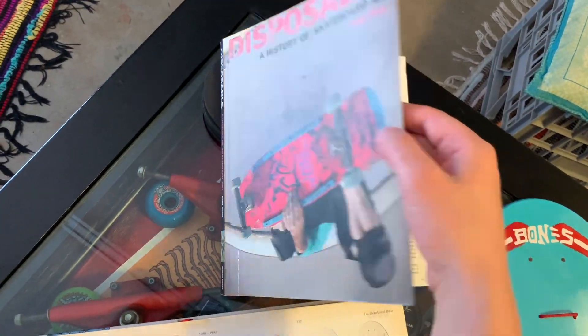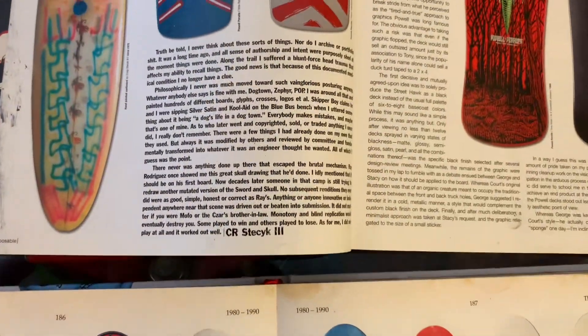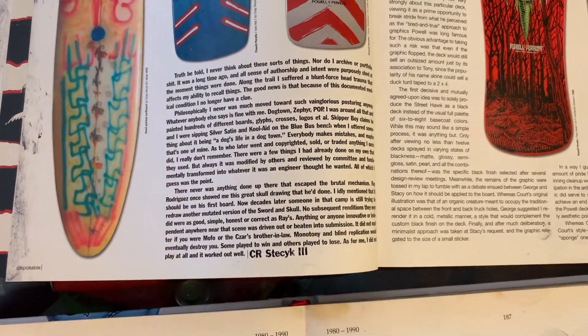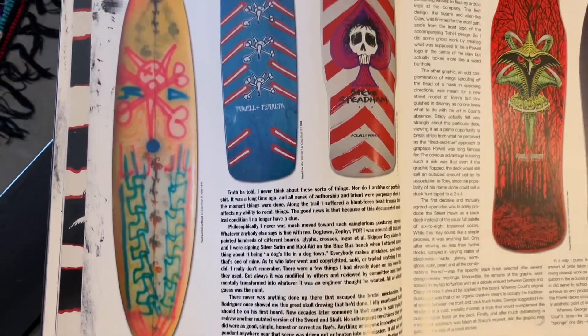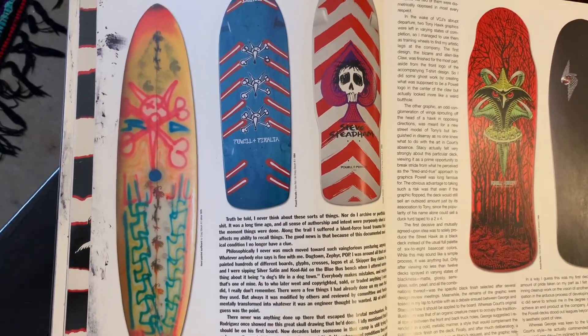There's something about the history of the graphic in 'A History of Skateboard Art.' It's a little bit hard to properly string together and make sense of Craig Stasic's statements. He talks about copyright and how he comes up with random graphics.